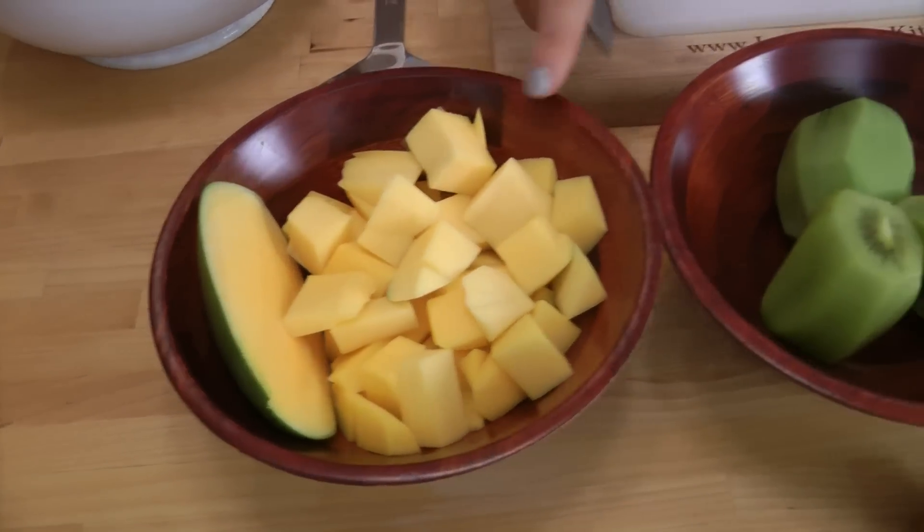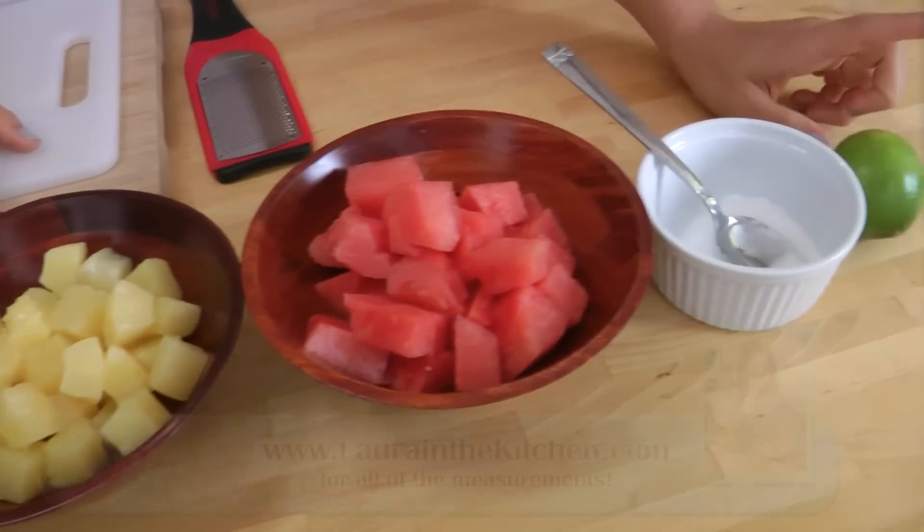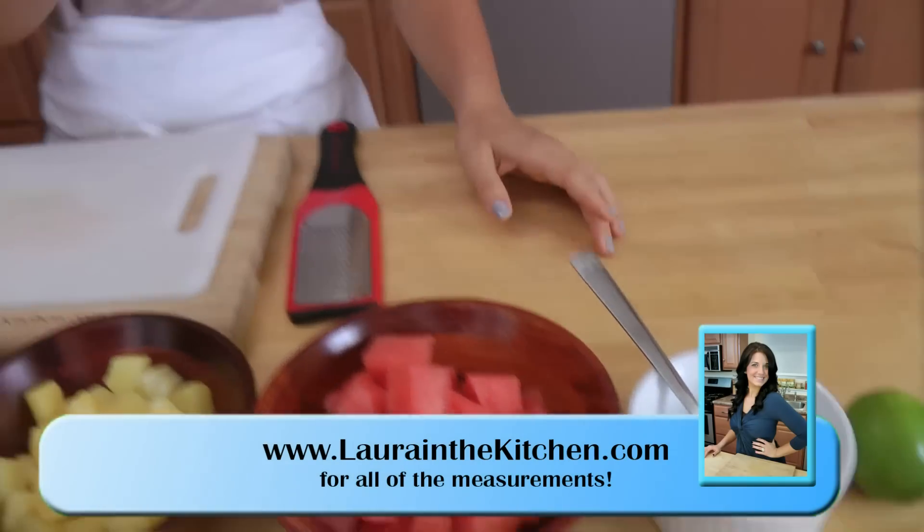You're going to need some fresh mango, kiwi, pineapple, watermelon, some sugar, and lime. That's it — it's as easy as that.